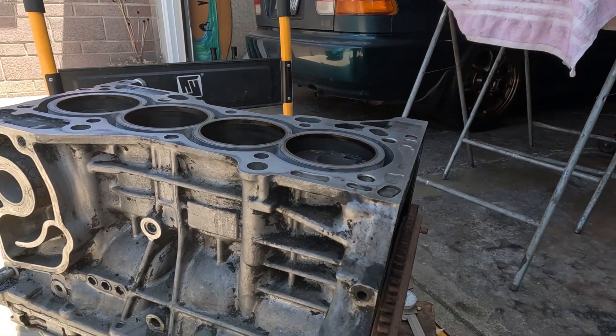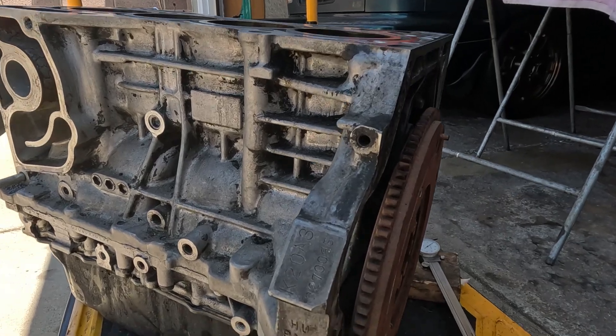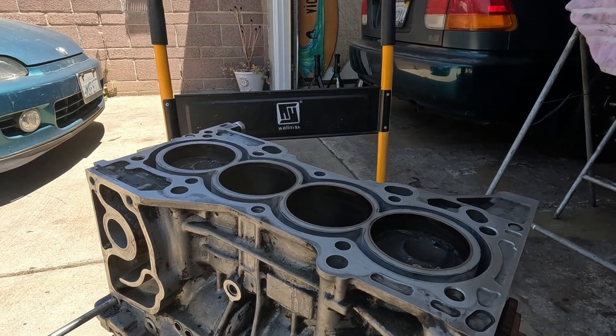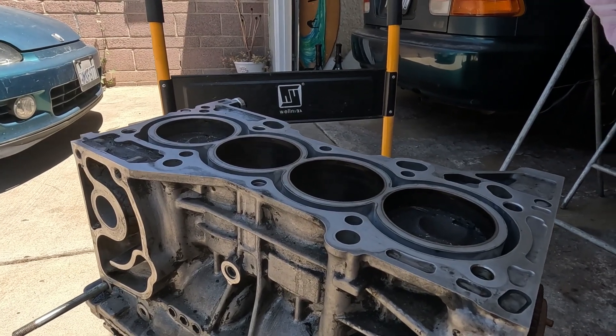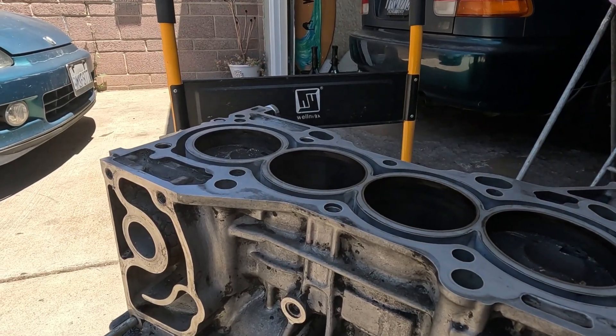Hello everyone, thanks for tuning in. This is Saget Net 2. This is the K20A3 block — one of my spares. This block, together with the cylinder head, has not seen a machinist, nor any material removed from the mating surfaces.